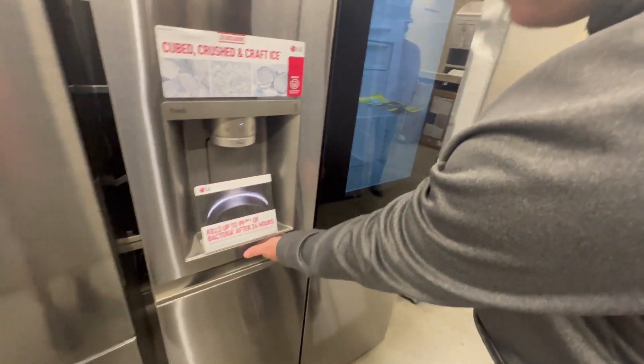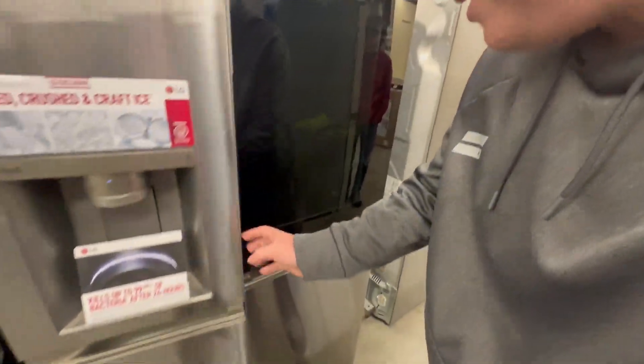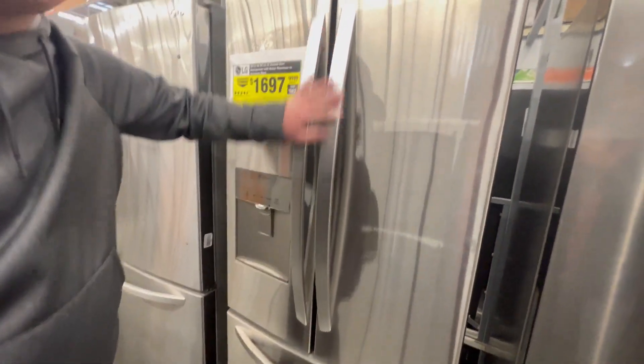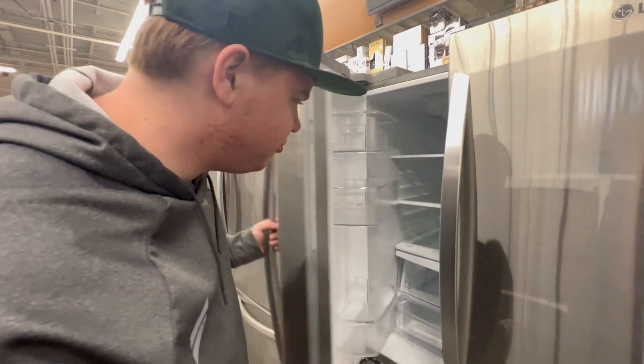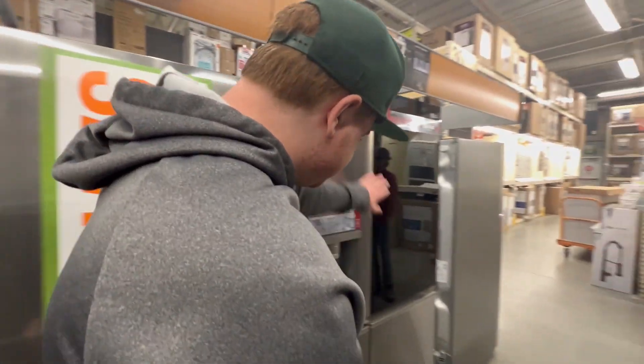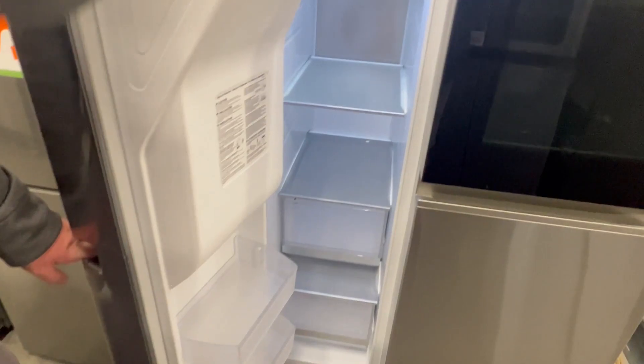But guess what? It's not good, because you see this right here - it's terrible. There's no handles on this thing. Look at this right here - who wants these ugly protrusions coming off of their fridge? No modern people, they don't want that. They want a nice, clean, crisp, smooth design.